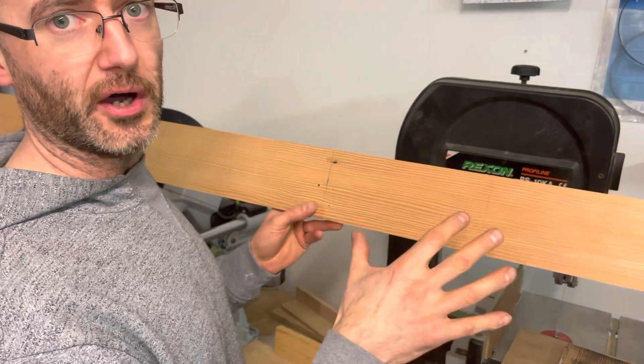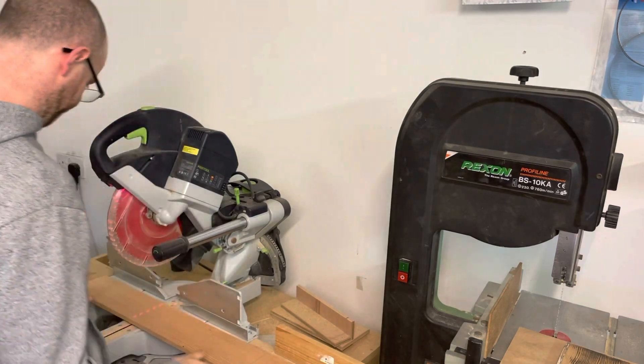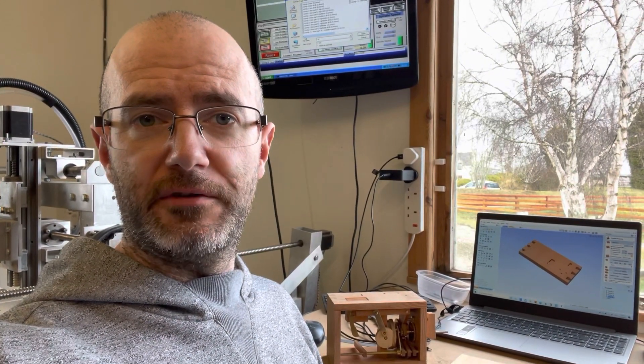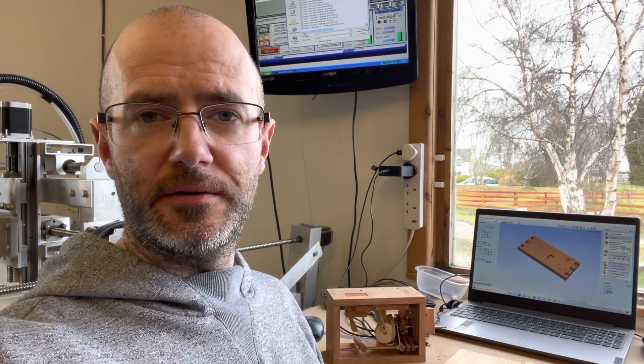Okay, I'm ready now to start cutting everything out on the CNC machine. Everything is programmed in and I'm ready to go.